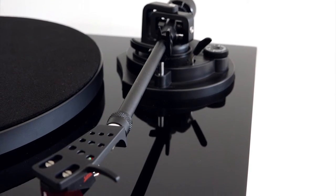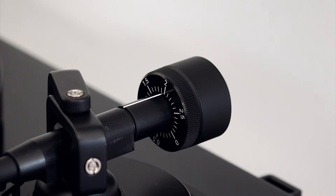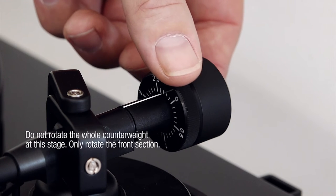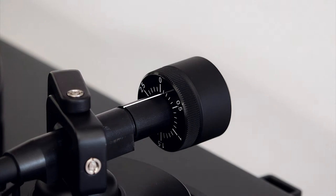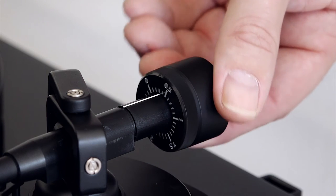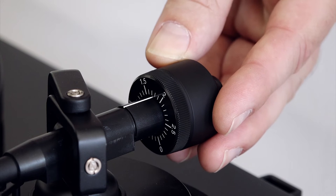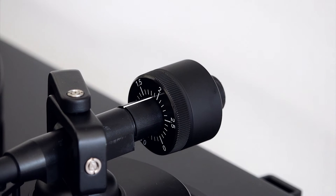As the arm is floating, it means zero tracking force is being applied. So, rotate the numerical dial at the front of the counterweight so zero is in line with the marker at the back of the tonearm. To apply the desired tracking force, now turn the whole counterweight counter-clockwise so it moves further onto the tonearm. Keep turning until 1.8 shows in line with the marker at the back of the tonearm.